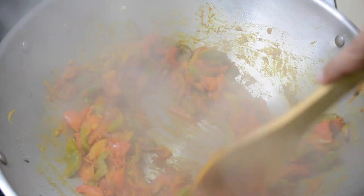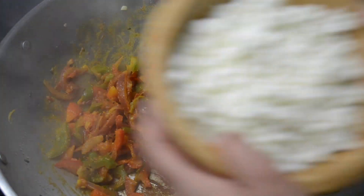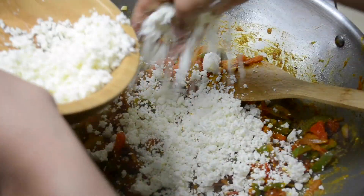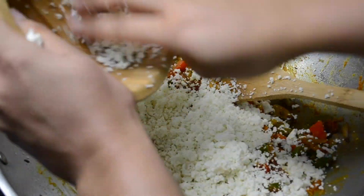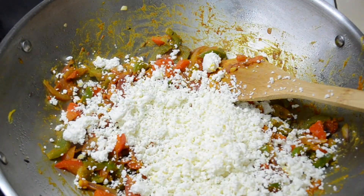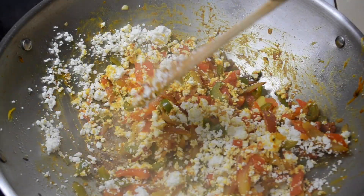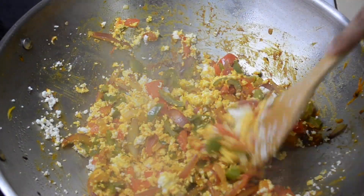Next I'll add one tablespoon of red chili powder and blend that all in. When it starts sticking to the bottom you can tell that it's ready, and then I added my paneer — I just crushed it. If you're using store-bought paneer you definitely want to make sure it's shredded. Let me know if you would like a video on homemade paneer, and you just want to stir everything together.